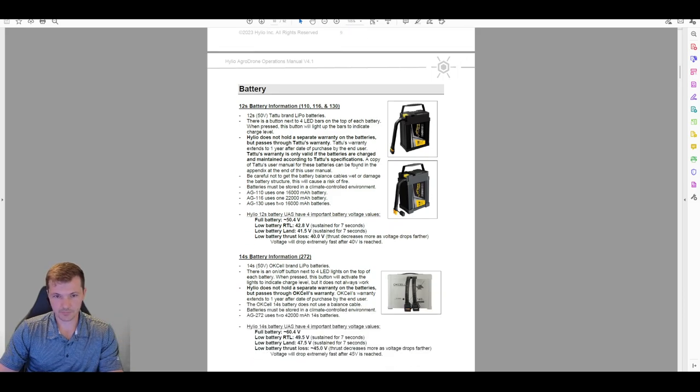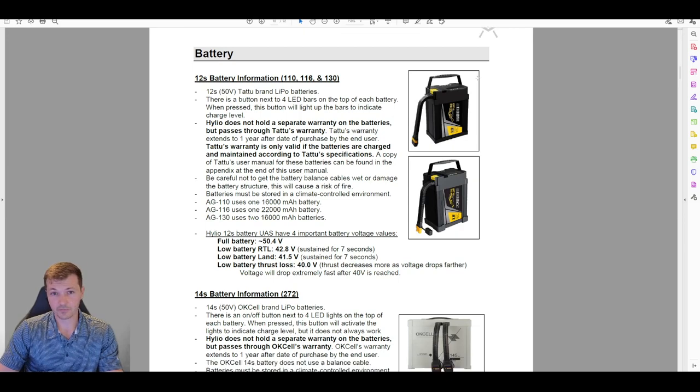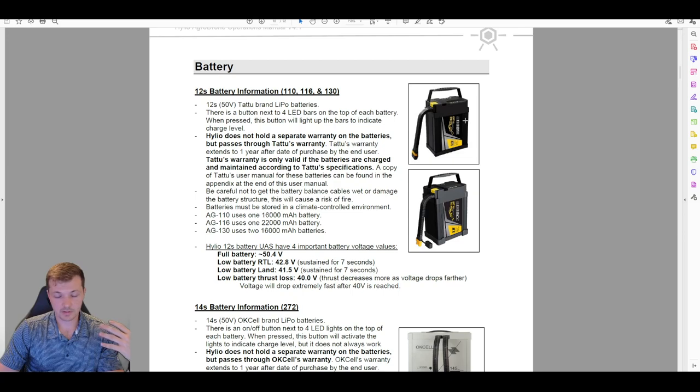Now batteries and chargers. Helio is primarily providing customers with Tattoo batteries for the ACT 10, 16, and 30. The ACT 10 uses a single 16,000 mAh battery, the 16 uses a single 22,000 mAh, and the 30 uses two 16,000 mAh. These batteries come with a fire-resistant battery bag, and we recommend keeping the batteries inside those bags to protect them. Helio does not make these batteries, but there is a warranty that Helio passes through to Tattoo on your behalf.